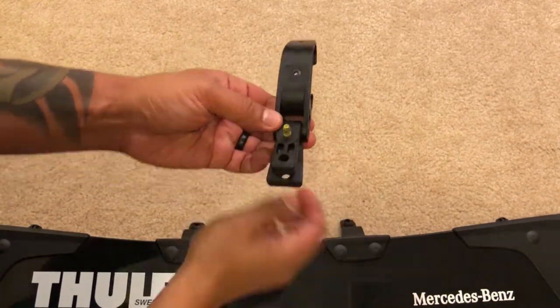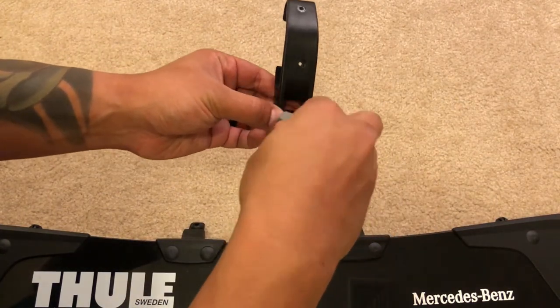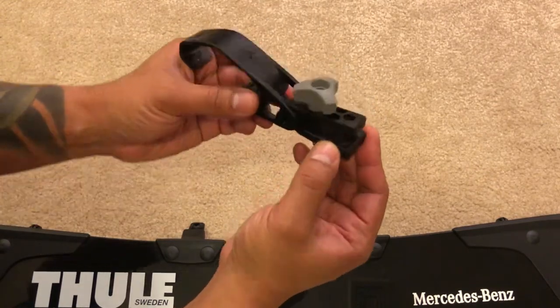And on the other end, you want to take the gray adjustable screw cap and screw that on. You don't want to screw it on too tight — you just want it tight enough that the arm and the clip will hold together.